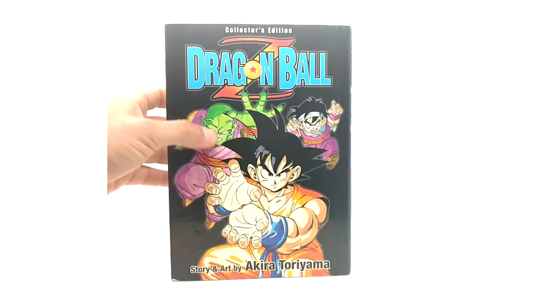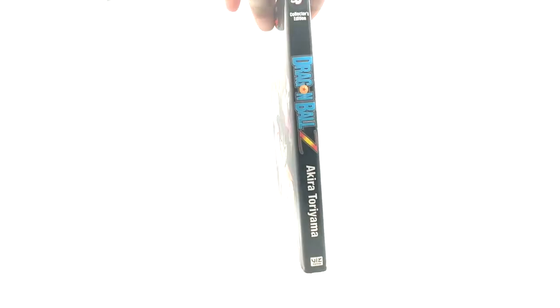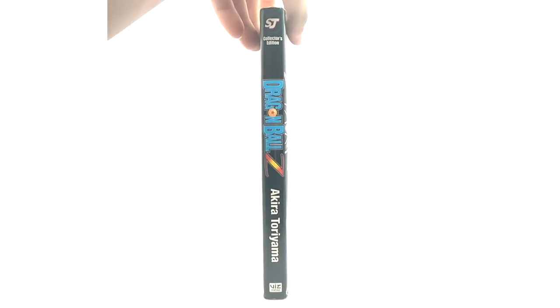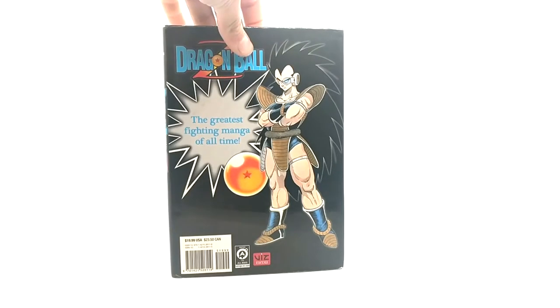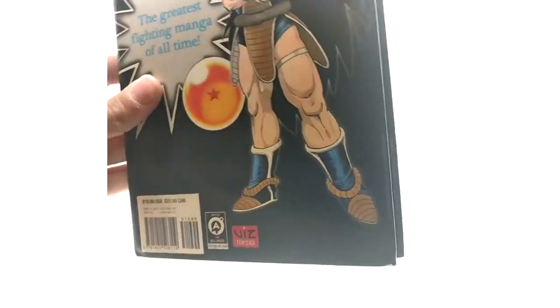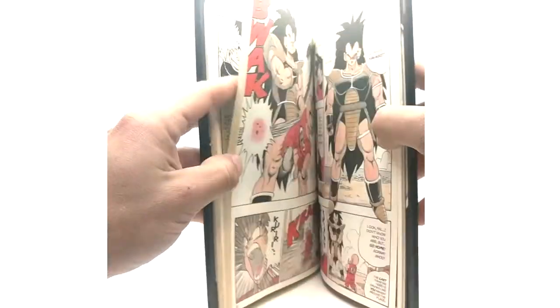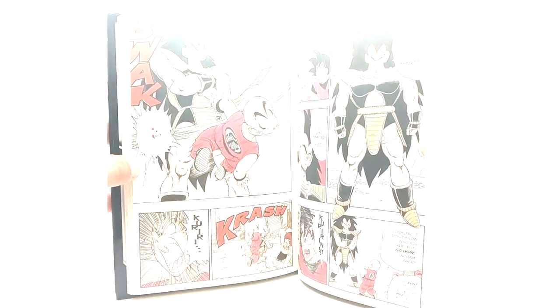Now here we go for Dragon Ball Z — this is going to be a shorter video since it's only two releases. Here is the cover, the spine, and the back. 'The greatest fighting manga of all time.' This one has color in it as well — right here.